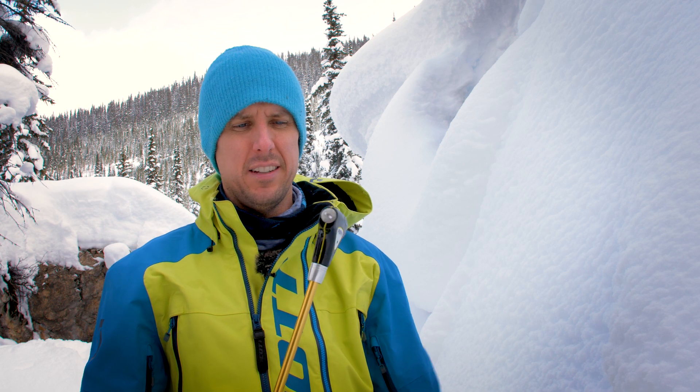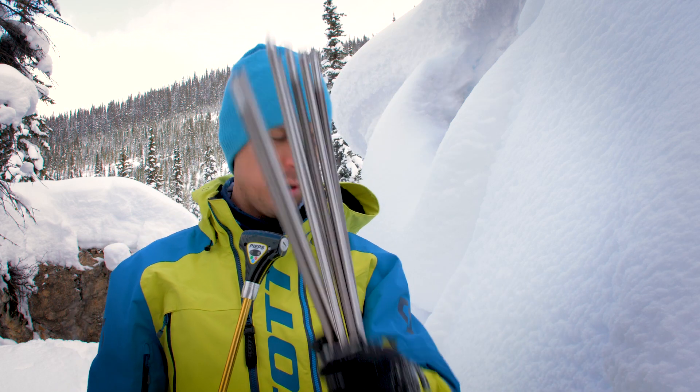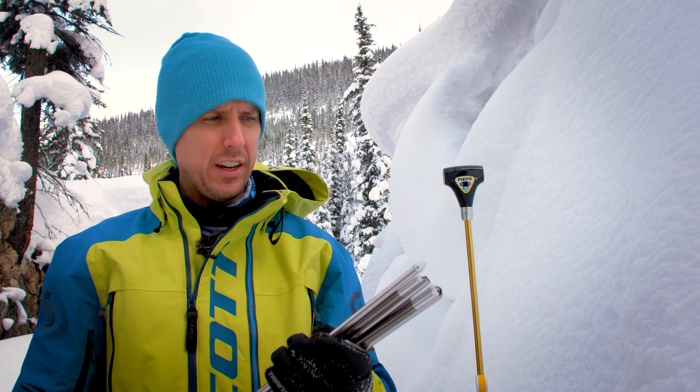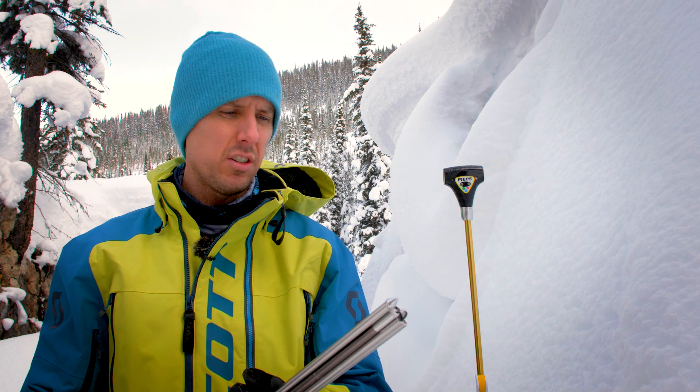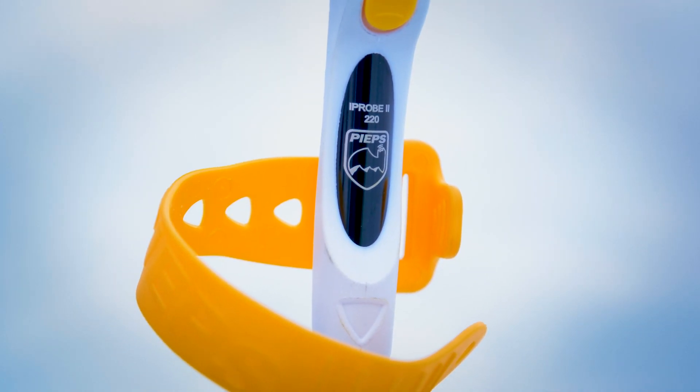You're probably wondering what the heck is this thing and how is it different than your standard probe? A regular probe is basically used to locate an avalanche victim after you've done a fine search with your transceiver, and basically every probe is the same. Peeps took a look at that probe and decided how can we make this more intelligent or how can we make this probe work faster in the rescue system.